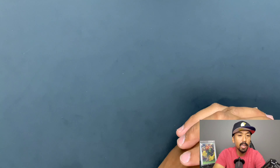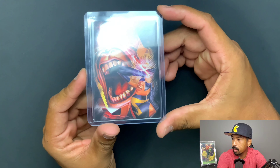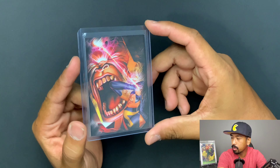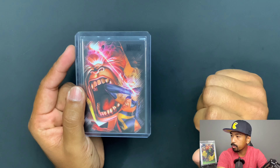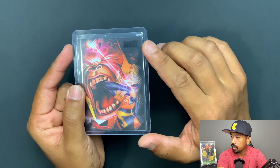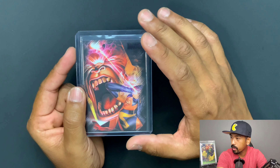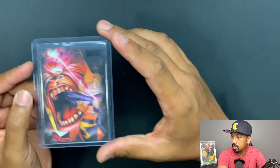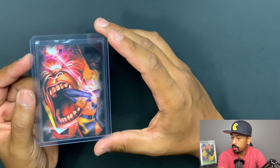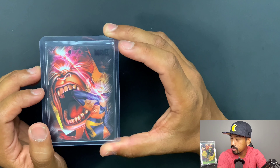Alrighty, here we are, back down in the deep dive. We're going to have a look at the Marvel Heroes and Villains 2010. So this right here is the promo card. There is no naming on the front — the only branding on the top is that little foiling of Marvel. Doesn't feel like foil — just a little shiny black foil, I guess.